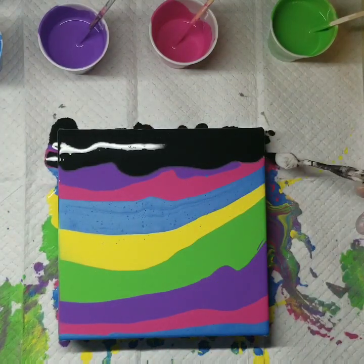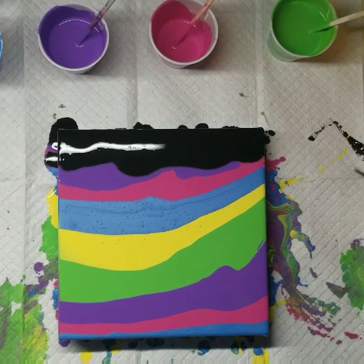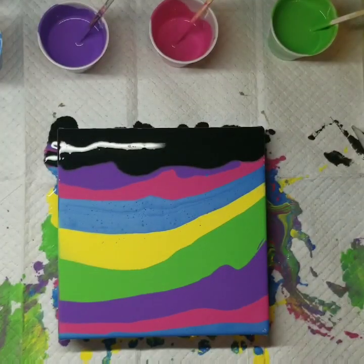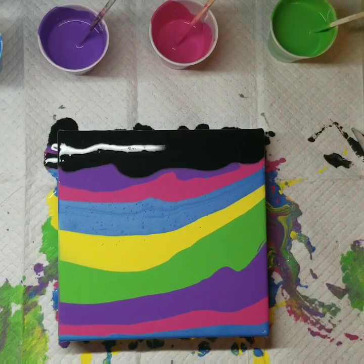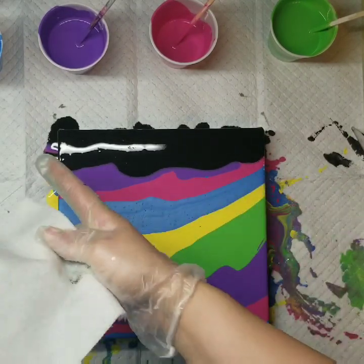I've been able to determine that a wide tooth comb does work better for this technique. I think I need to change up my pour medium because it contains Floetrol, which automatically creates cells, and that's really not what you want to happen — you'll be able to see that when I do the swipe.